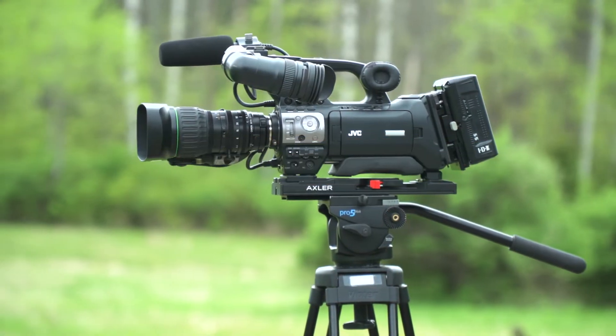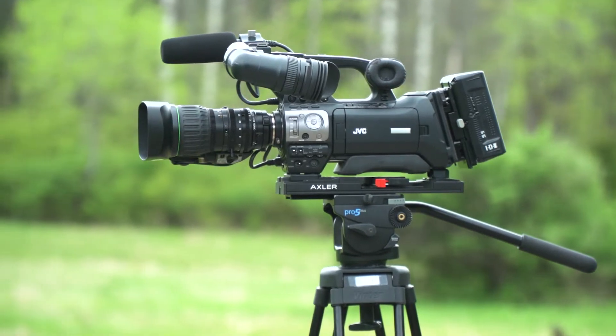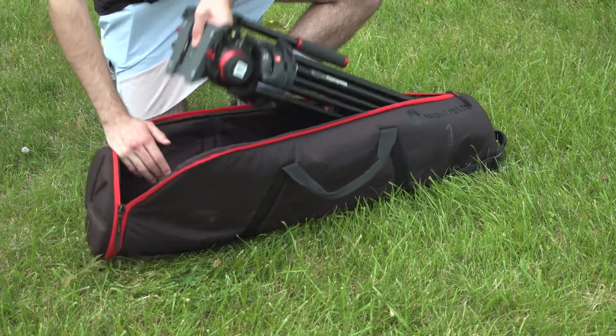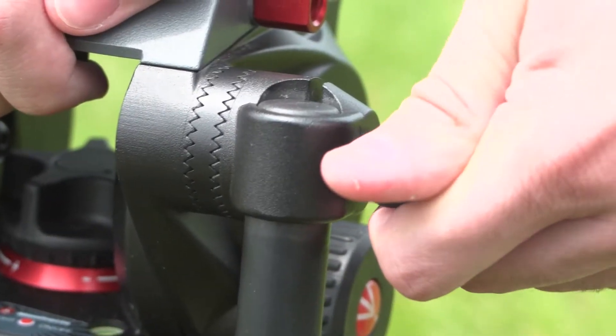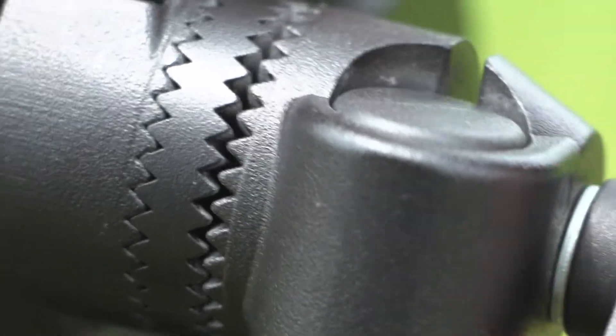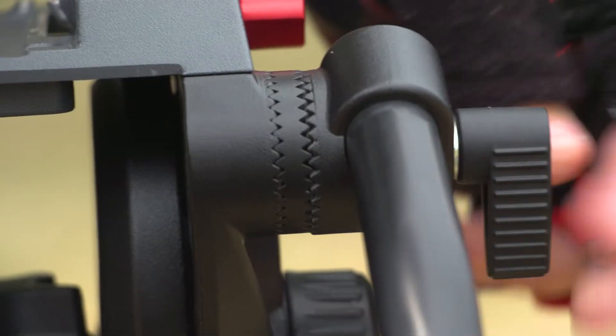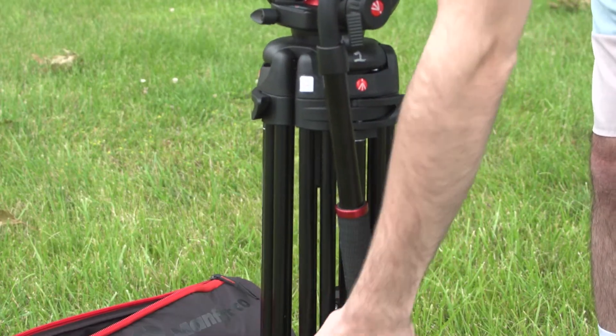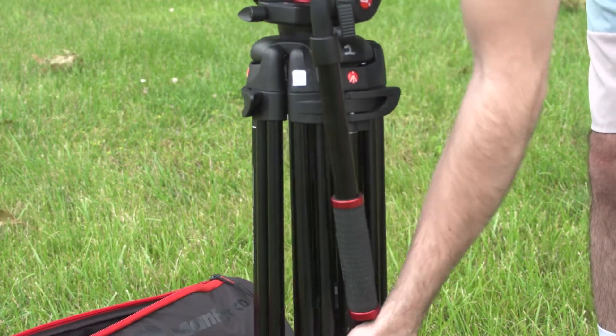To properly affix the JVC onto the tripod, follow these steps. Remove the tripod from the bag and pull out the arm by loosening the arm screw. Loosen it far enough to keep the arm rosette from rubbing. When the arm is out, you can tighten it back down. Pulling out the arm first prevents it from interfering when you open the legs.